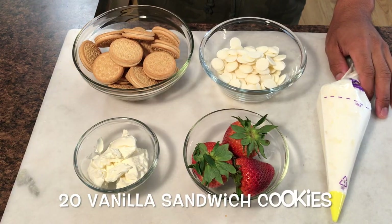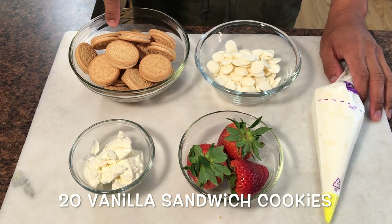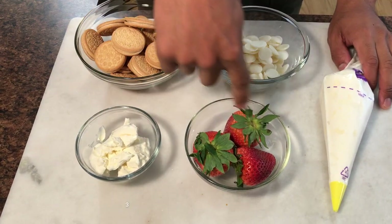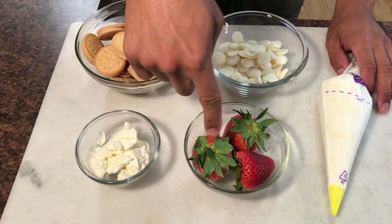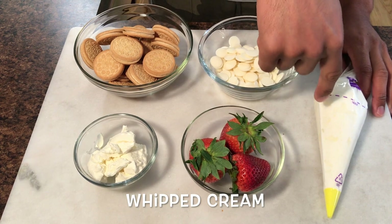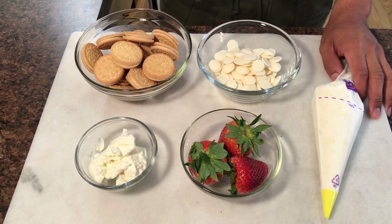For this recipe you need 20 vanilla sandwich cookies, 4 ounces of softened cream cheese, 3 large strawberries, some candy melts or white chocolate chips, and some whipped cream. I'm using a homemade whipped cream and I'll leave the recipe down below.